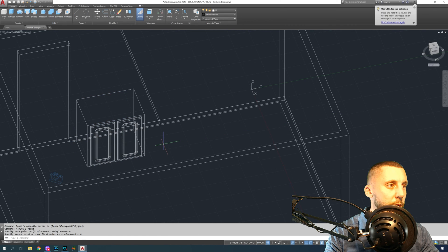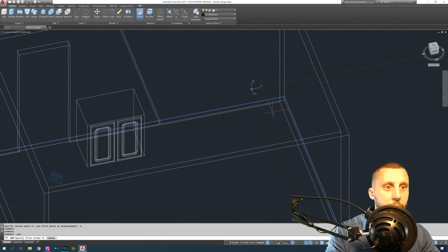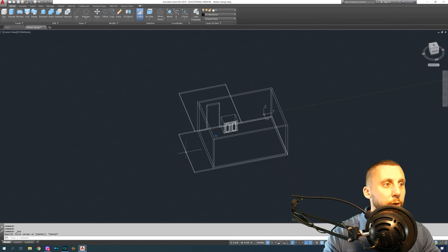I wanted to start with a three-foot cabinet here. I'm going to move it to this corner and then take that cabinet and move it back four inches — and that's our first cabinet.